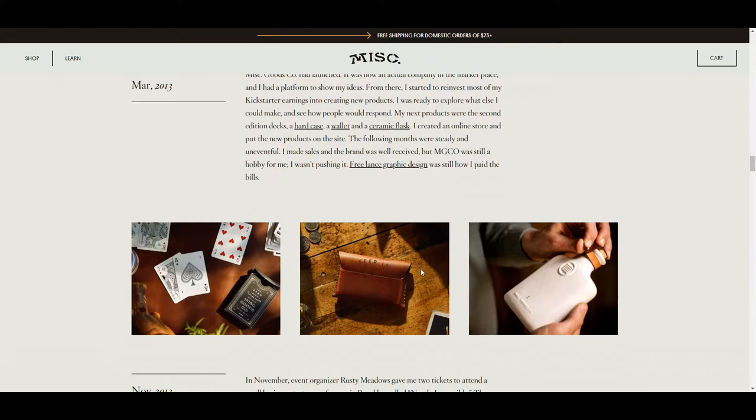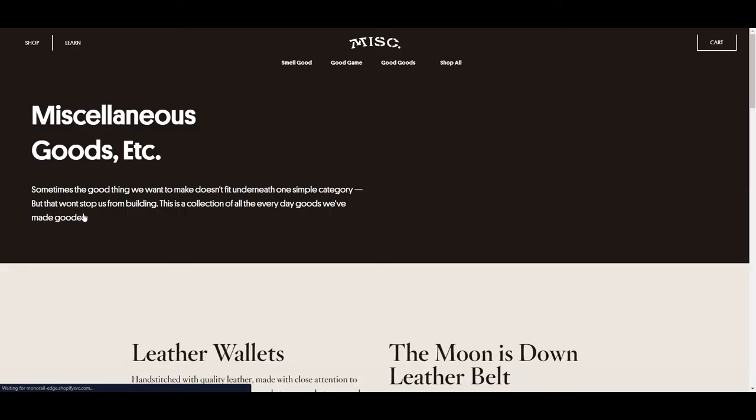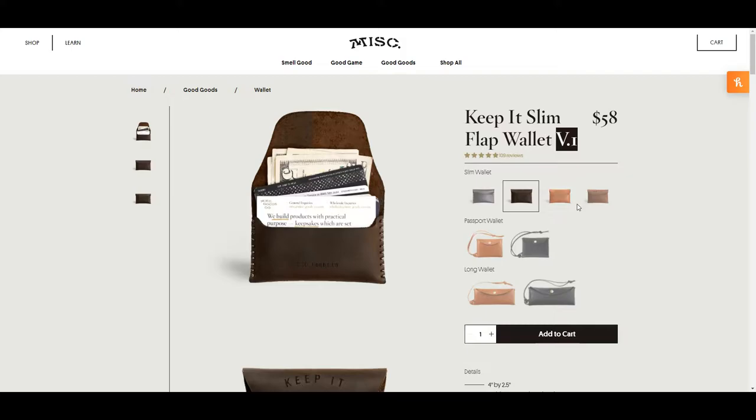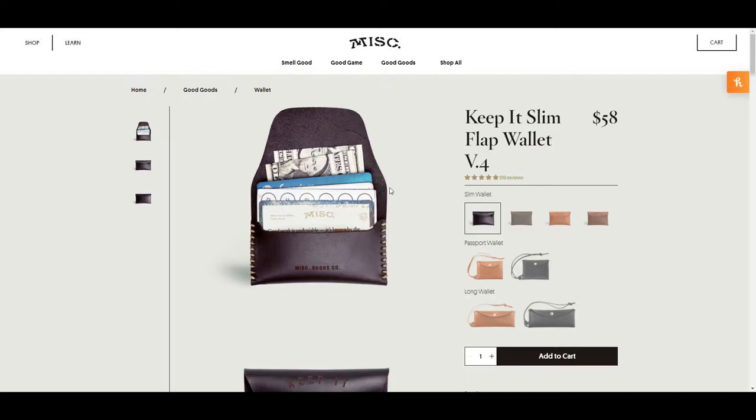So we're going to be talking about the wallet, which is under Good Goods. He has a couple of different types of leather wallets. The one I'm going to be showing you guys today is the V1 wallet — the 'V' refers to the different leather colors, but they're all basically the same style. So without further ado, let's go ahead and start talking about the finer details of this wallet.